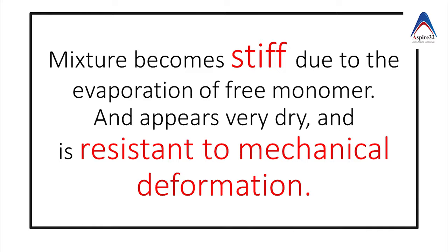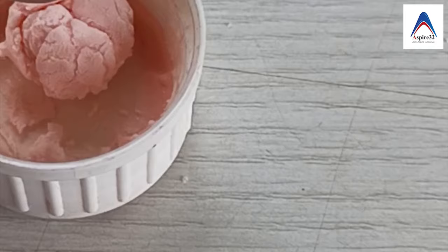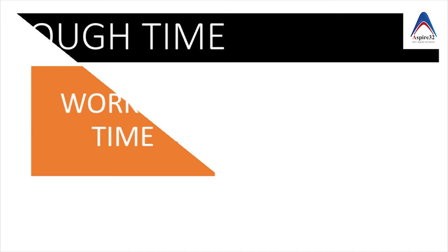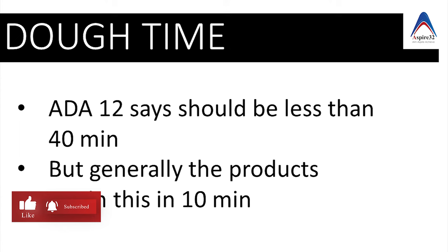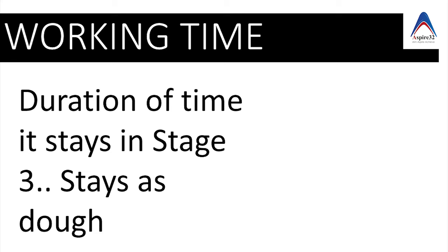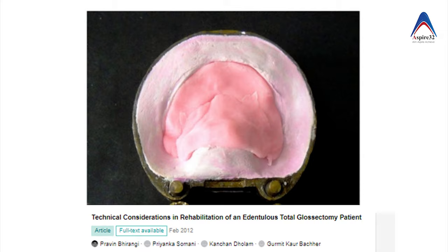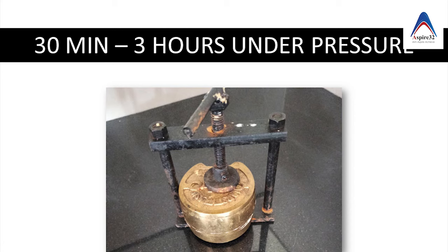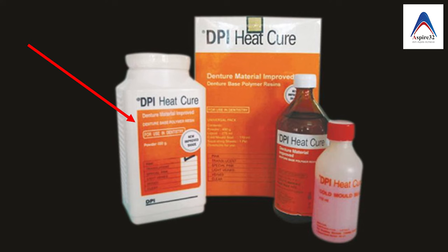Two important terminologies: the dough time is the time to reach the dough stage, that is stage 3, and as per ADA it should be less than 40 minutes. The working time is the duration of time the material stays in stage 3 — this is very important because it is at stage 3 that we pack the material in the mold, and as per ADA specification number 12 it should be more than 5 minutes. Before putting it into the hot water, we leave it for bench curing for more than 3 hours under pressure.